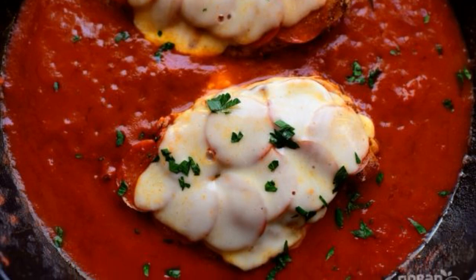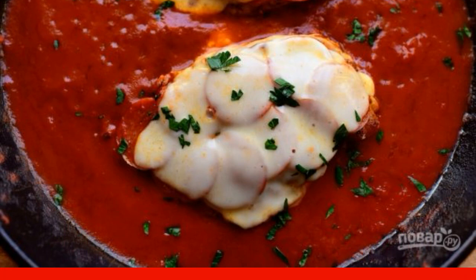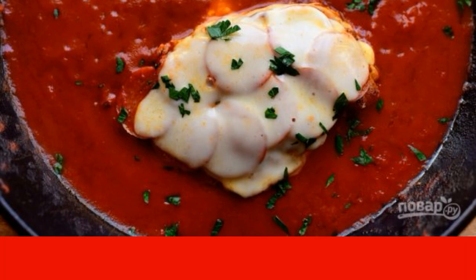Chicken with pepperoni is a quick, easy, delicious, versatile and simple lunch. A great option for a light family dinner that will delight your household.